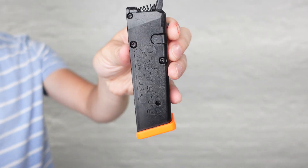The PHLster Enigma is a belt system that goes under your pants. It connects to your holster with a couple of screws where your mod wing is. This gives you a solid platform to hold your gun that is totally separate from your pants. It literally doesn't matter what pants or shorts I have on — the stability of my holster setup doesn't change.